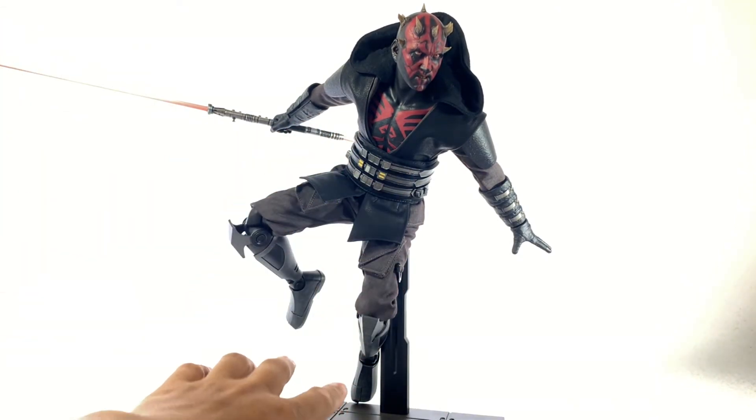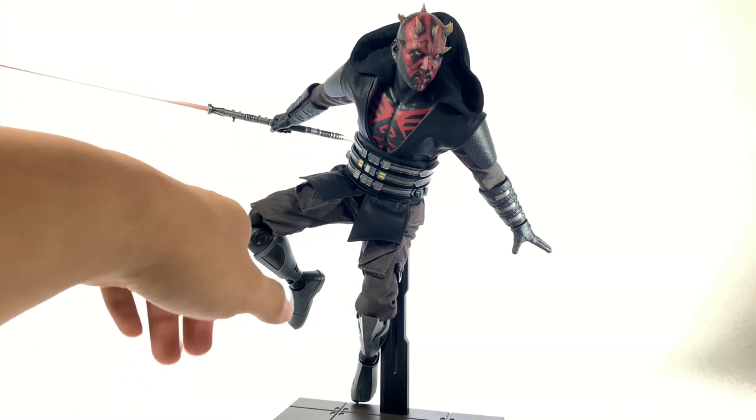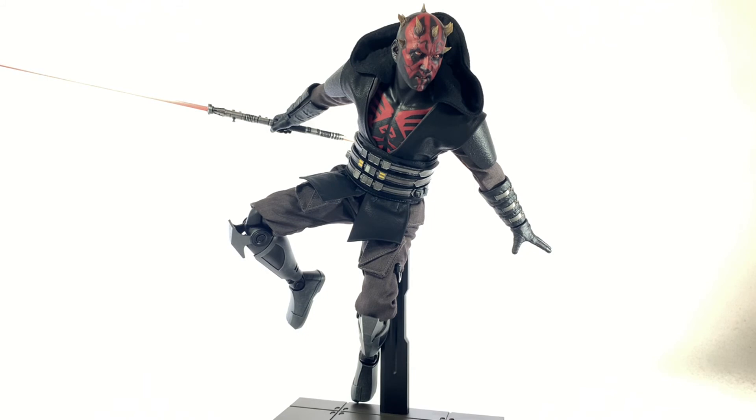The lower half of his body is super poseable — these are probably the most poseable legs I've dealt with as far as Hot Toys go. It's just the upper body that's super disappointing, and I just cannot seem to get them in poses that I'm really falling in love with.